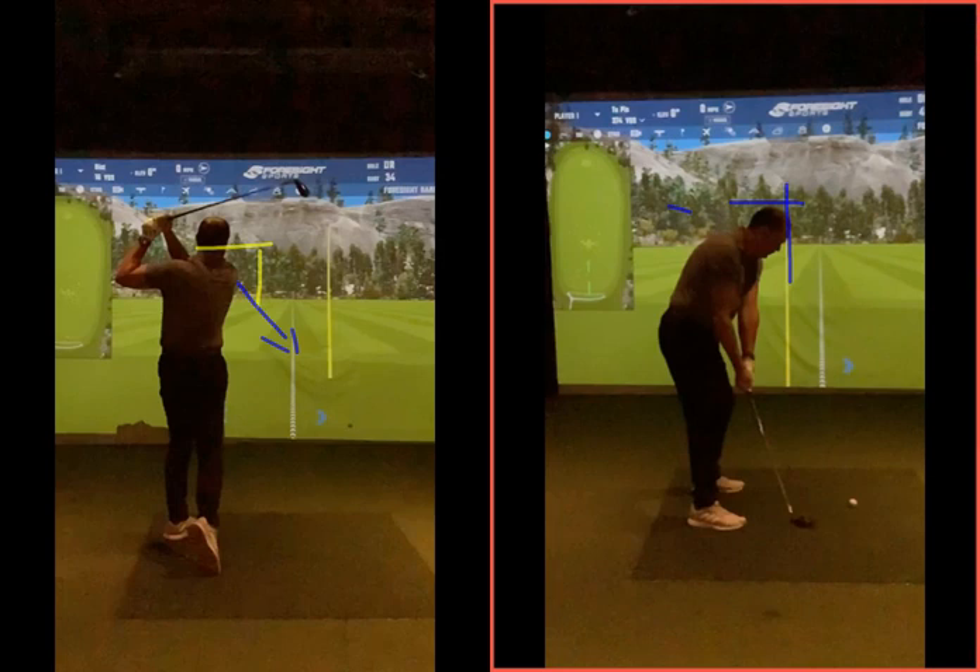Just get the sensation that we're rotating a little bit more in posture. The second you lose your height and go nearer the ball and down, you've now got to make an adjustment on the way back through — which will either mean jumping up out of the way, pulling your arms in, or both.